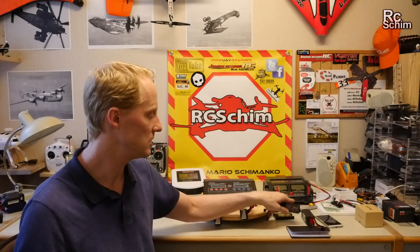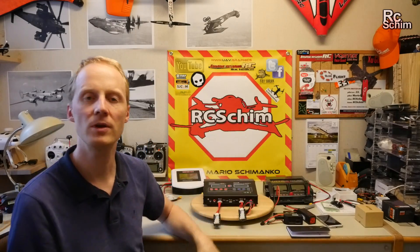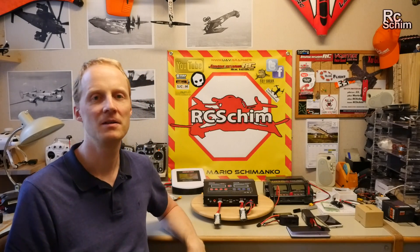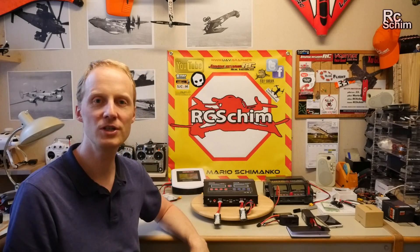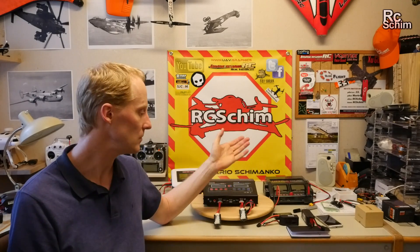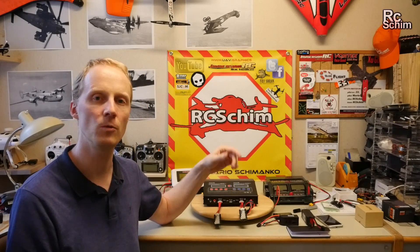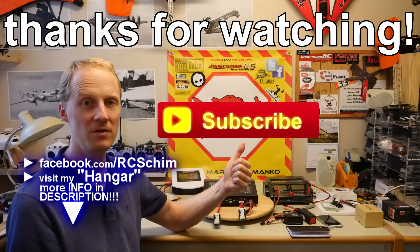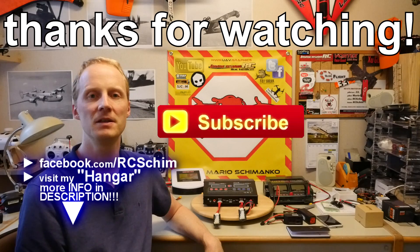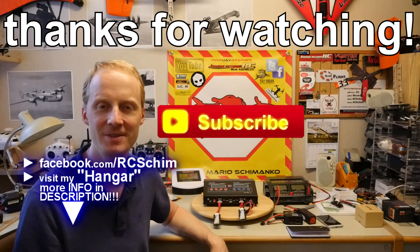Thanks for watching this battery roundup — let me know if I missed anything in this video. What are your best practices? What batteries do you use and why? Hit subscribe if you haven't already, and check back next week. See you!